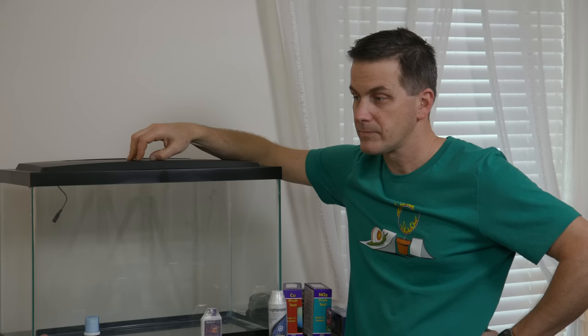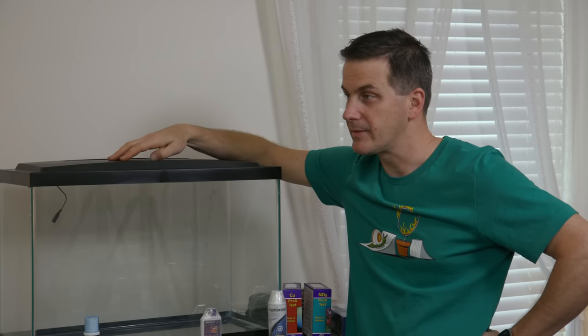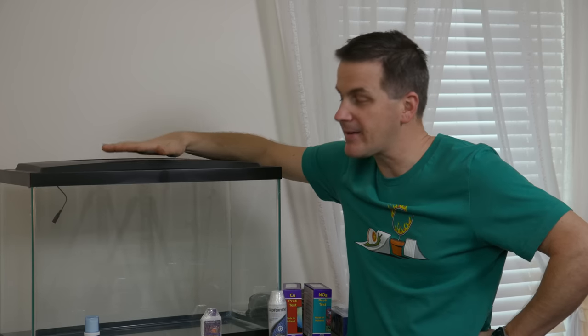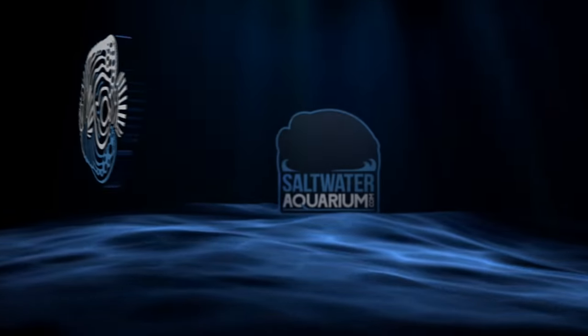Once quarantine is complete, the next step is getting the display tank fully up and running. The host tells Jimmy that 'very close' isn't good enough — he needs to finish it. Jimmy thanks Mr. Salt Water Tank as he heads out.